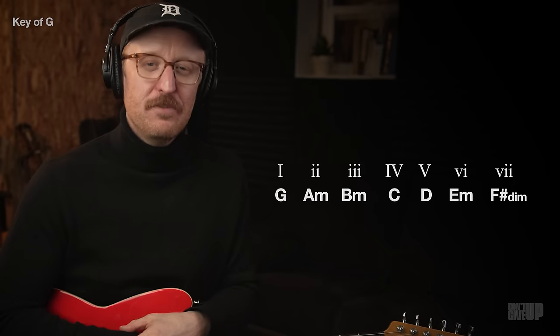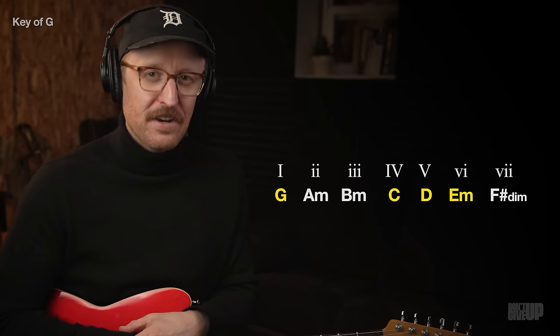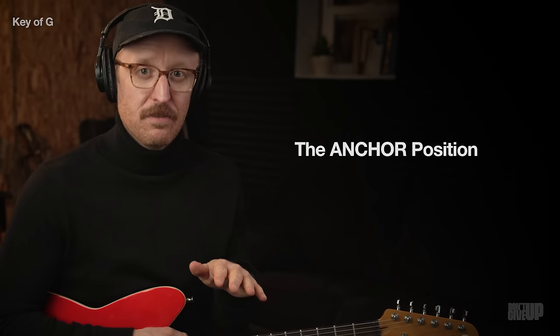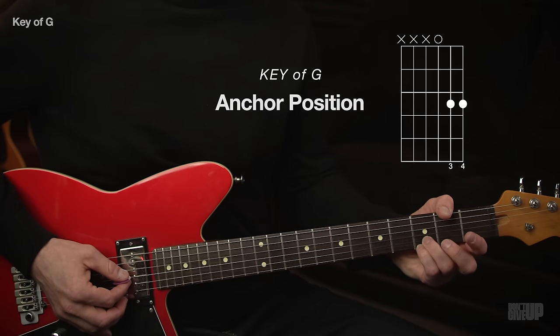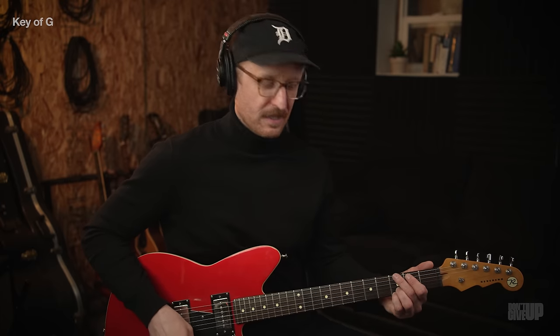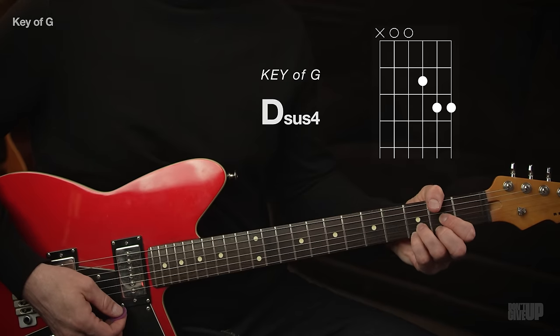Ninety to 95 percent of the time if you're in the key of G, you're playing G major in the one position, C major in the four, D major in the five, and E minor in the six. With each key we're going to have an anchor position — our fingers play certain notes throughout all four chords, sometimes throughout the entire song. In the key of G, we put our third and fourth finger down on the third fret, and our anchor position is these bottom three strings.